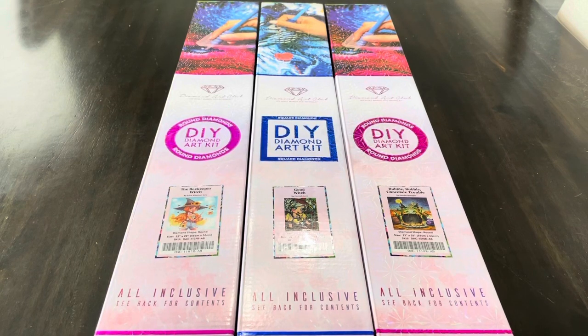Hey guys, this is Lindsay with Emeralds and Fairy Lights. I'm back here with an unboxing of three Diamond Art Club diamond paintings. I'm excited to show these to you.